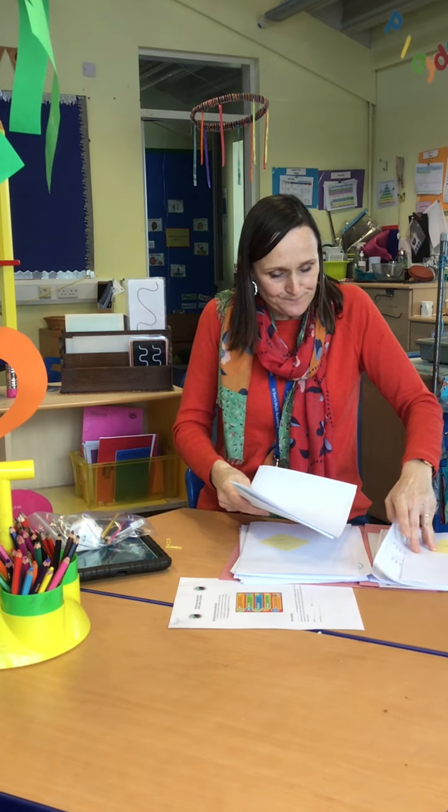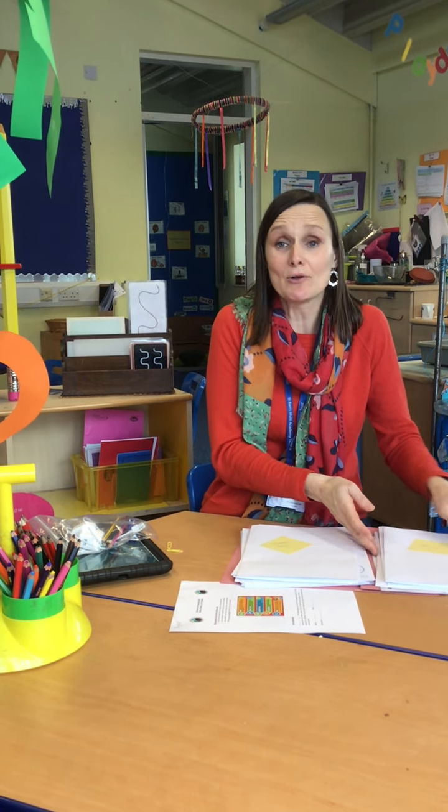We also plan to be reading you lots of lovely stories. Some days, it will be Mrs Grounsell and some days it will be Mrs Willshaw or Mrs Millership, who will be reading you a lovely story.